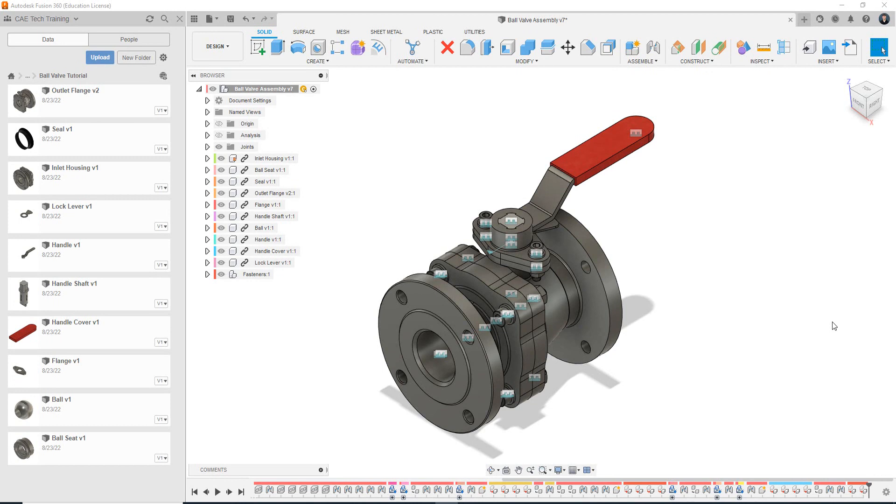So what we're looking at and discussing in this video is how to set up our assembly file, save it, bring in our first part, and how to ground it — essentially lock it in the 3D model space. So what we're looking at here is the pre-made ball valve assembly, and this is essentially what we want to build by the end of this tutorial. On the left side panel are the parts that we downloaded in the last video from the Moodle page, and we're going to look at how to bring in the first part.